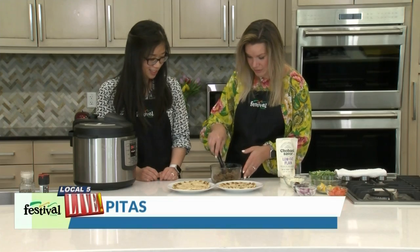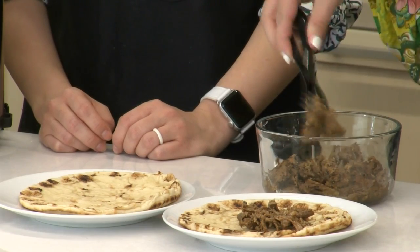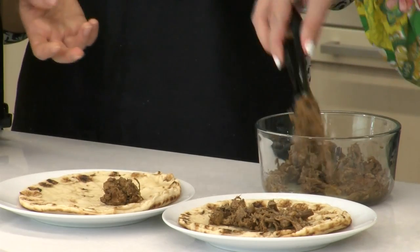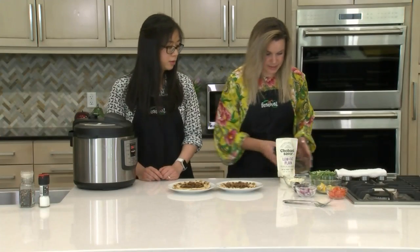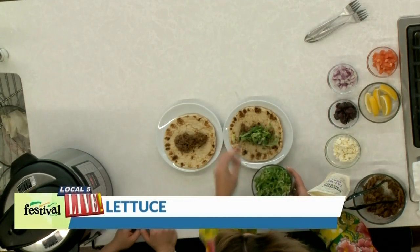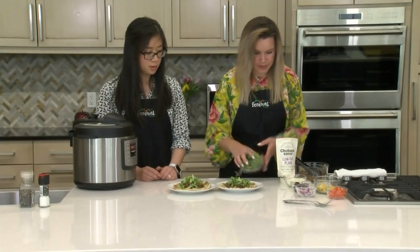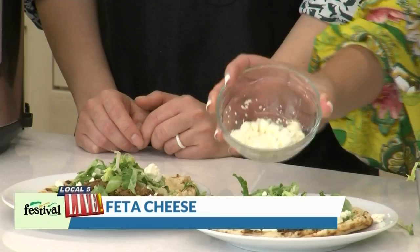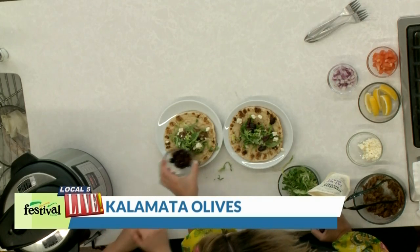We've got our shredded pork — it looks so good and so juicy. Putting it into our pitas. You can find these in the deli department in our stores, and you could also warm them up if you prefer. To warm them up, just wrap in a damp paper towel and microwave for 15 to 20 seconds until they're nice and pliable. Some other ingredients we're adding: some lettuce — these are all very typical Greek ingredients. I'm going to add some feta cheese. Goat cheese would be good here too. Some kalamata olives. We're both big olive fans, but if you aren't, feel free to leave it off — it goes for any of these ingredients. You can find these in a jar, pre-sliced and pitted.